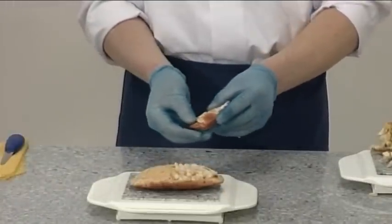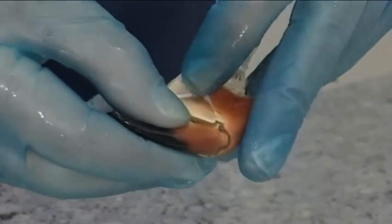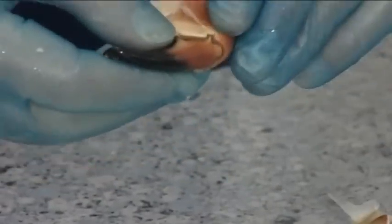With the second large claw, we can use a different presentation which leaves the claw whole. For this, carefully remove the shell to expose the white flesh.